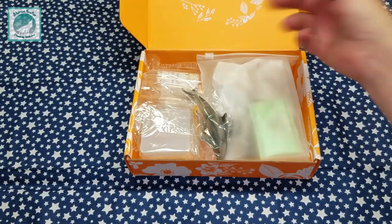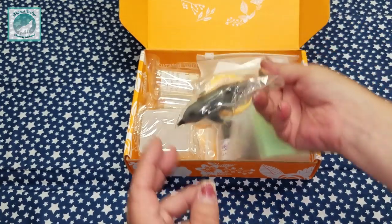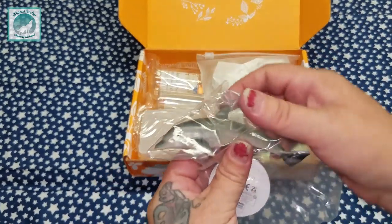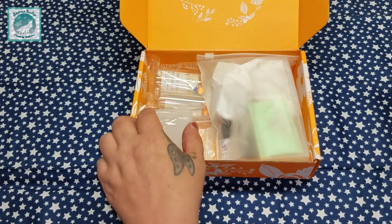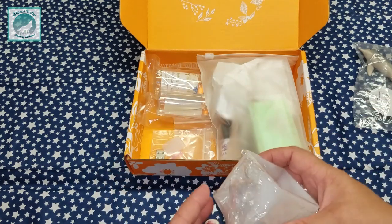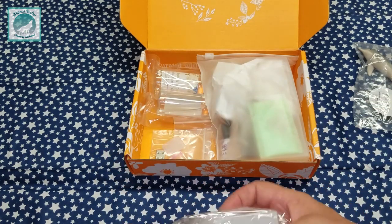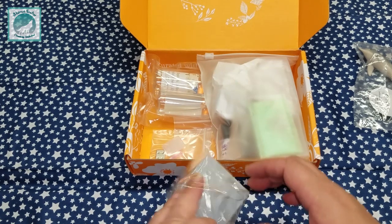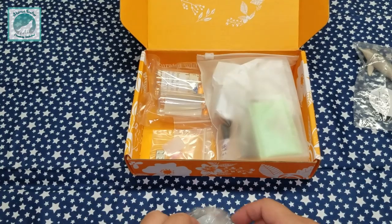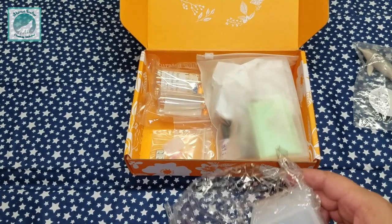I don't know if everyone got the same animal, but I got this cute little dolphin — look at him! I know what I want to do with the supplies, I just don't know how to do it yet. Sorry for the crinkling, let's just get it over with. I swear I'm not from Canada, I'm from Wisconsin.